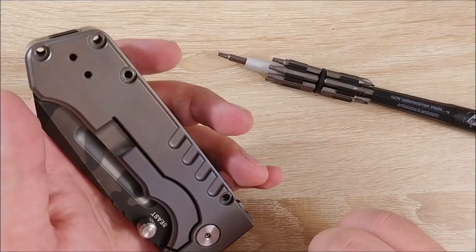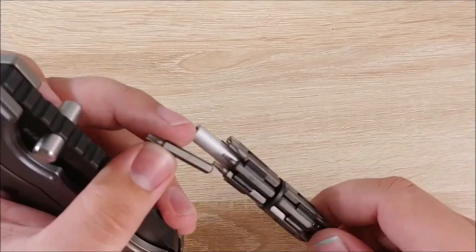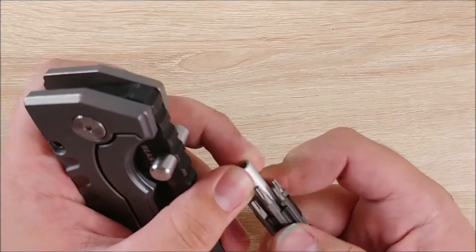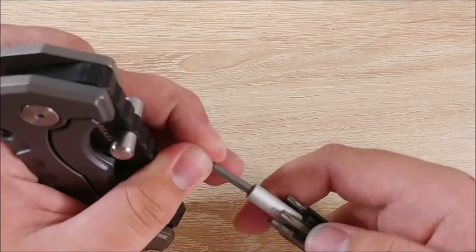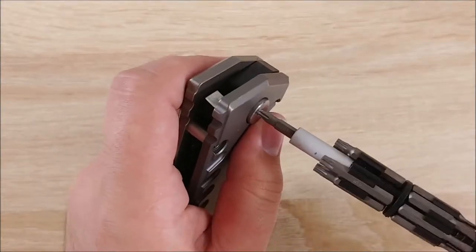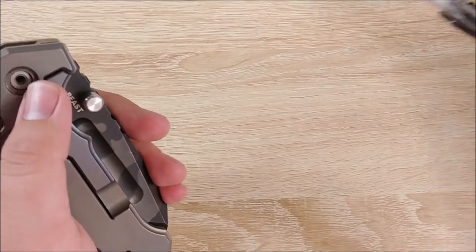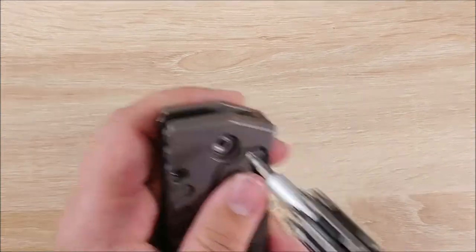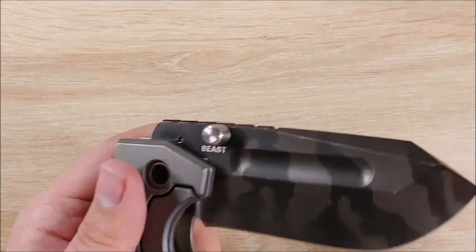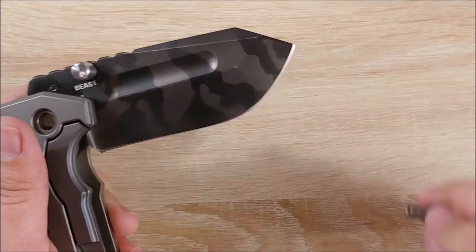That should be everything except for the pivot. Let's go ahead and switch to a T10 and get to work on the pivot. I love the choice of screw sizes they used here. T6 — I've had some issues with those stripping in the past, not a huge fan. T8, I've never really had any issues. And T10, most definitely not — they're plenty large enough. And there's your pivot.